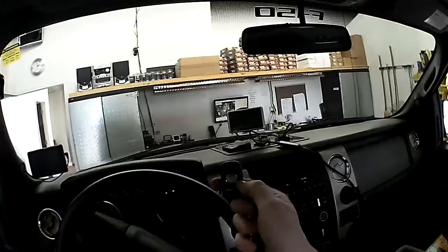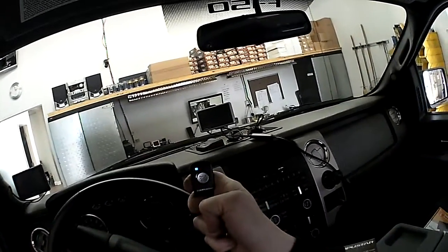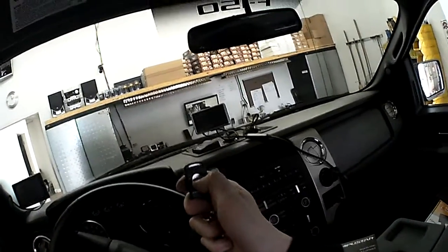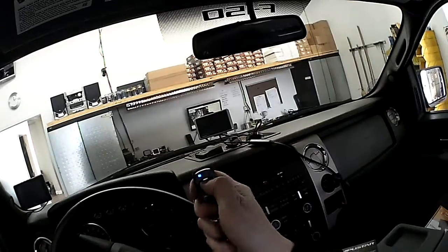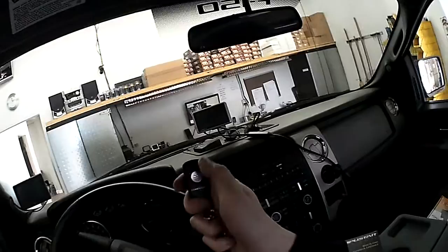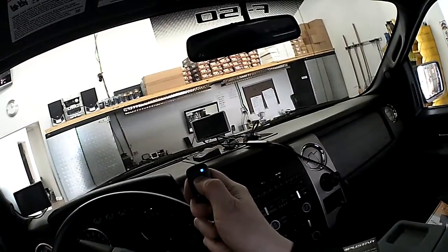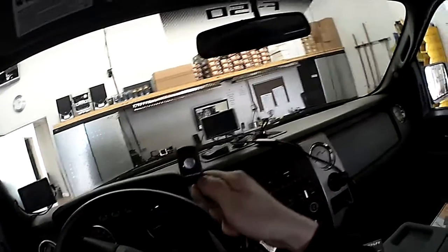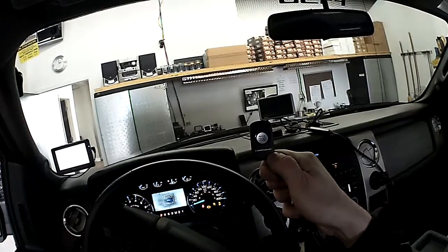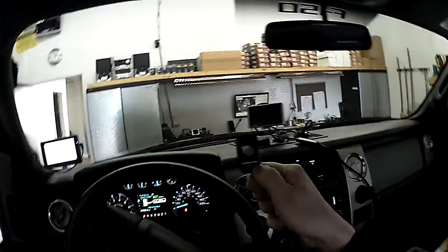The way this works is pretty simplistic. One click of the button will lock it. Push the button twice and it'll unlock the doors. If you want to remote start the vehicle, all you have to do is press and hold for two and a half seconds — you'll hear a tone — and it'll basically power up the ignition and the vehicle will start right up.